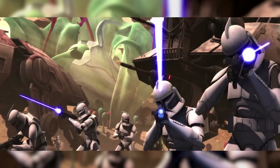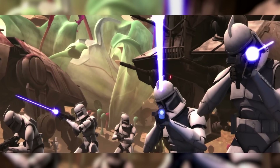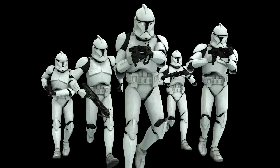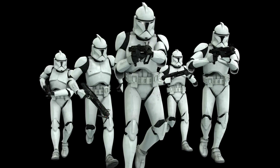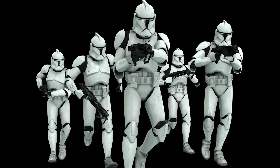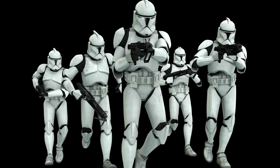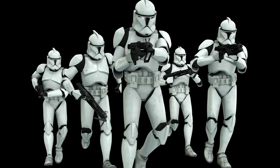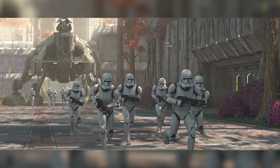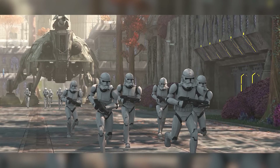Phase 1 armor was also unique in plenty of ways. It was made of plastoid, a less durable but highly versatile alternative to more common alloys used in battle armor. This plastoid armor appeared bright white to most beings, though to the ultraviolet-sensitive eyes of the Kaminoans it was painted in a broad array of colors. It was worn over a padded black body glove, which was insulated and pressurized. Over said body glove, clones wore 20 plates of armor, weighing 40 kilograms or 88 pounds in total.